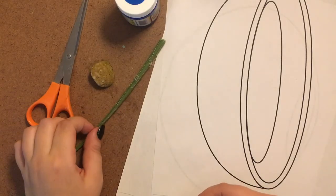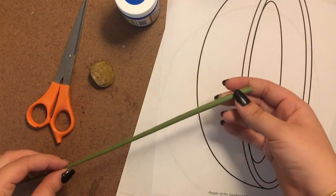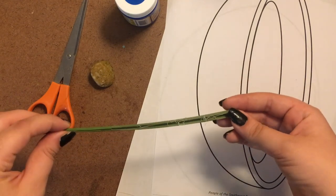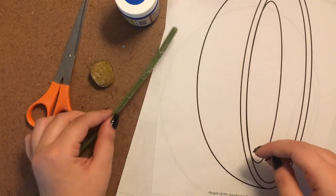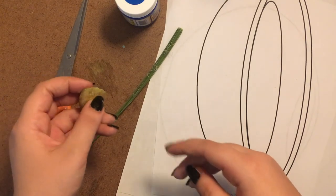Let's go! For this activity, the first thing that we're going to need is a yucca leaf. Very carefully and with adult supervision, you can gather this leaf with scissors. Be sure to be respectful of nature and thank the plant for its leaf.